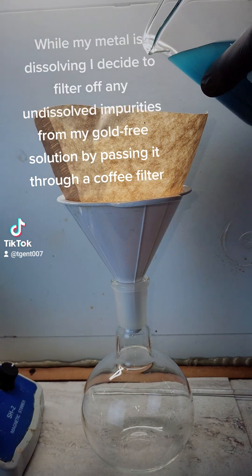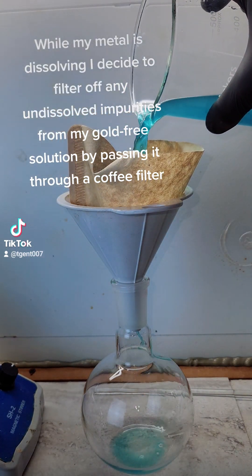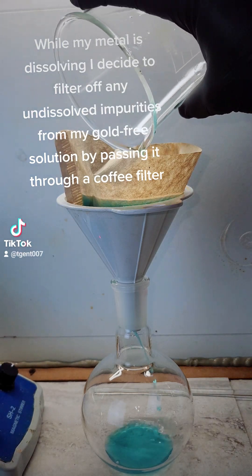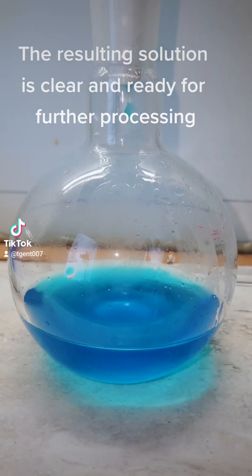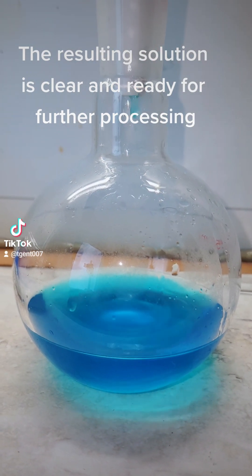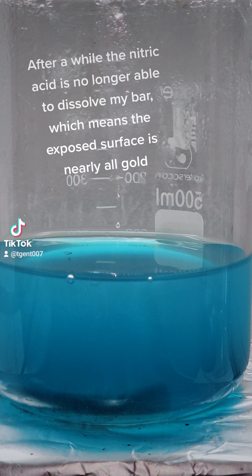While my metal is dissolving I decide to filter off any undissolved impurities from my gold-free solution by passing it through a coffee filter. The resulting solution is clear and ready for further processing.